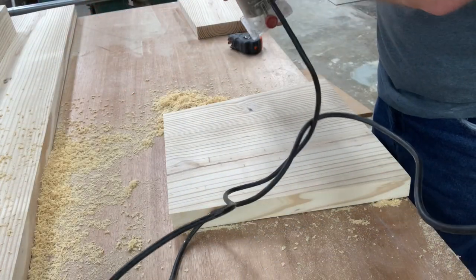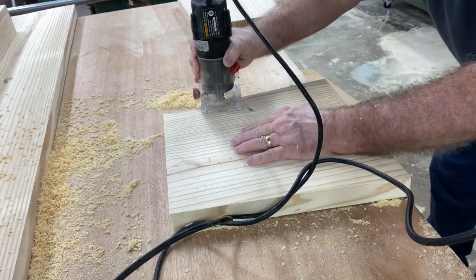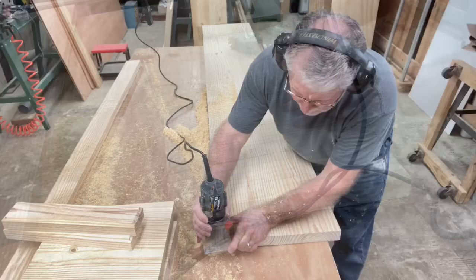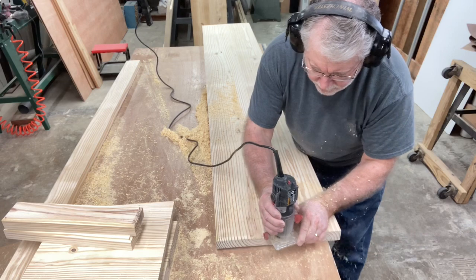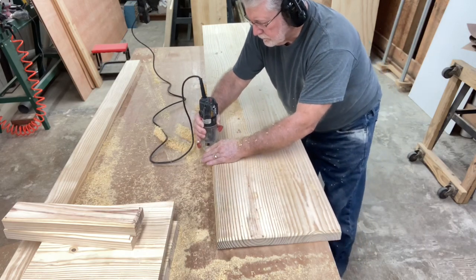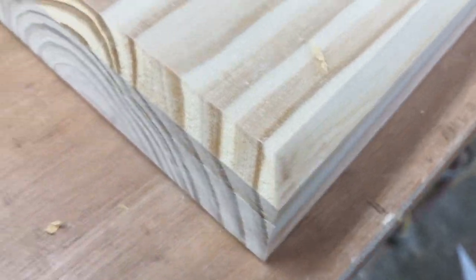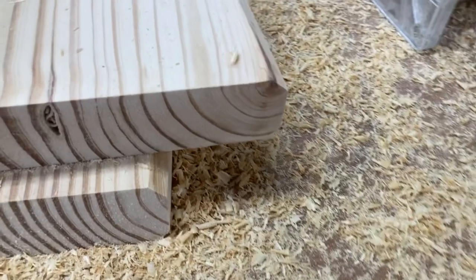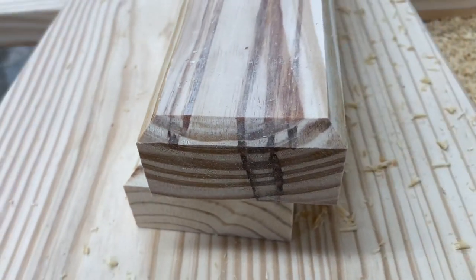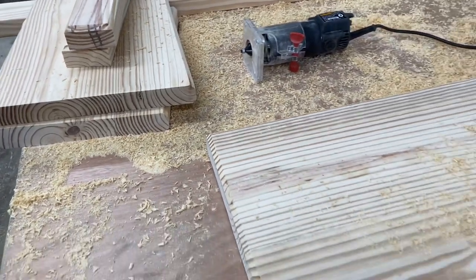Now that all the sanding is done, I set up the 45-degree chamfer bit in my trim router and I'm going to put that edge on the legs, on the support underneath, and of course on the bench top itself. One important thing: you need to run on the end grain first to help prevent tear-out, then run along the rest of it. Now that it's all done, the finished result looks just fantastic. I love this edge, and it matches the same edge I put on the table itself, so everything matches.